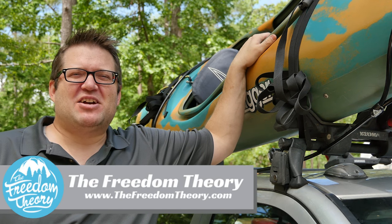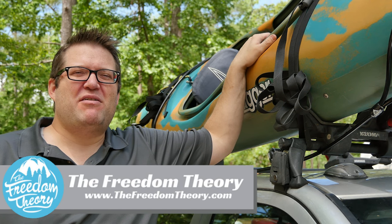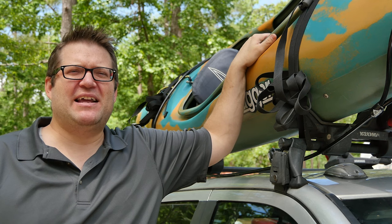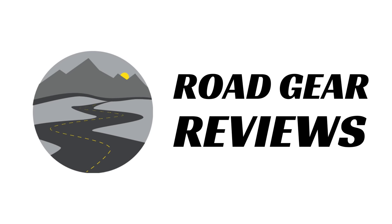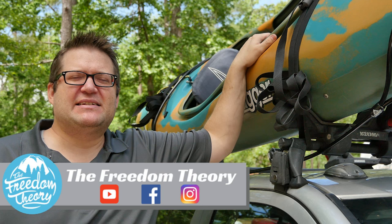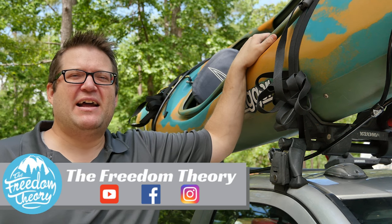Hello and welcome to Road Gear Reviews. I'm Josh from the Freedom Theory and today we're reviewing the Lasso Kayak Lock with the Kong Cable from LassoSecurityCables.com. If you're wondering what a lasso lock is, it's probably what you're envisioning right now.